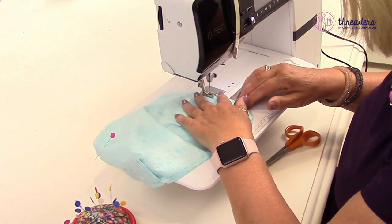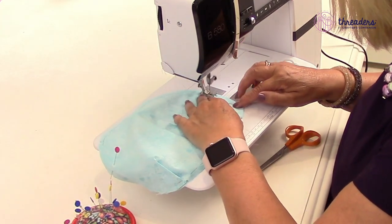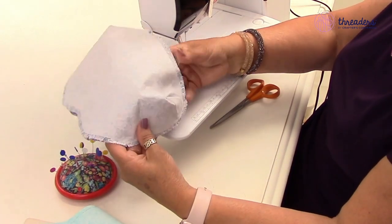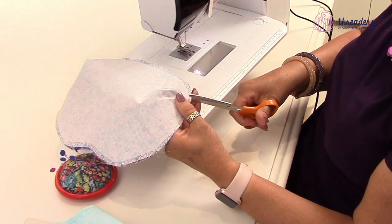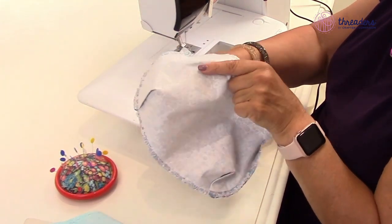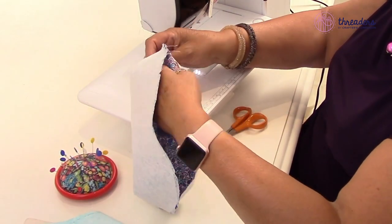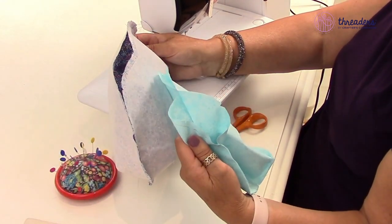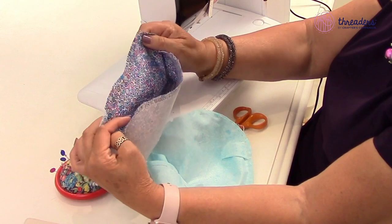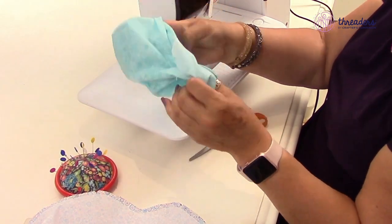Do a back stitch because it needs to be strong. Get all your darts and seams lined up as best you can. Now I've stitched all the way around the outer fabric - I'm going to snip those curves just to make sure they fold in nicely with a nice sharp pair of scissors. That is our main bag completed, albeit inside out.